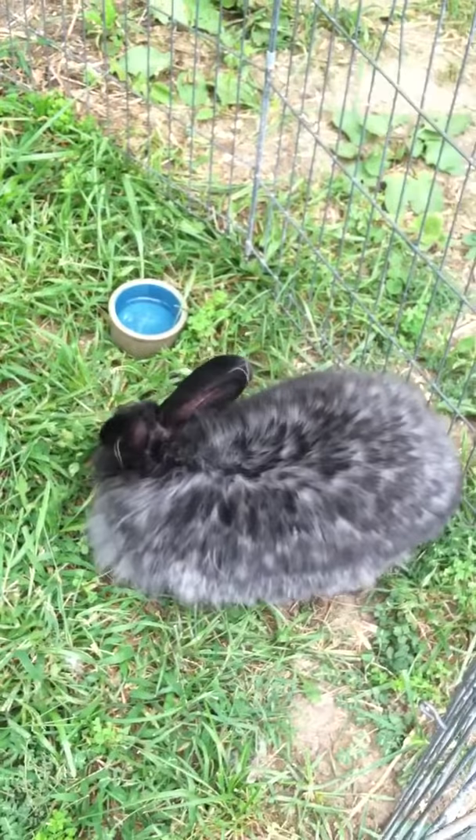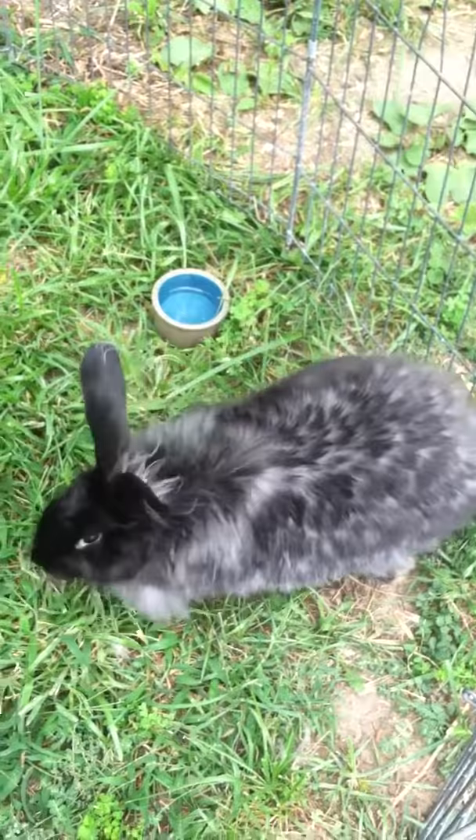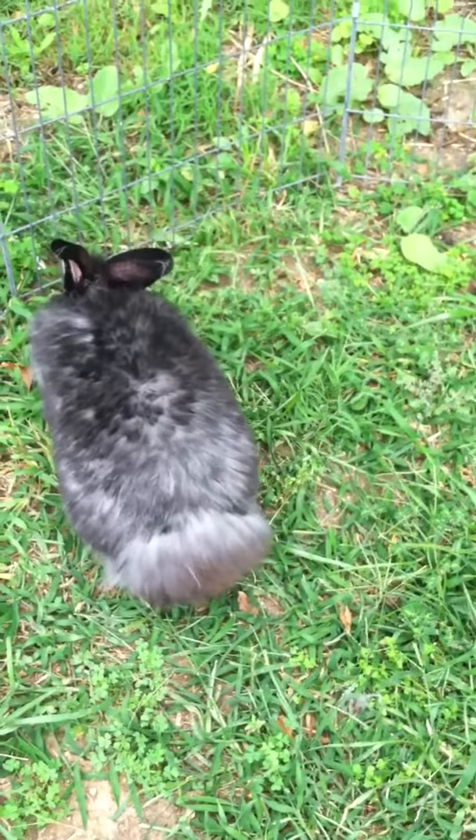Overall, it actually only took me about 45 minutes this time. So she's out here getting some grass and some fresh air, hopping around, and we will continue plucking after she has the chance to relax.